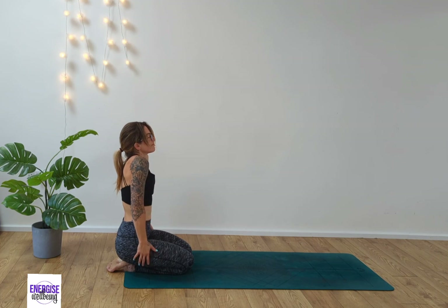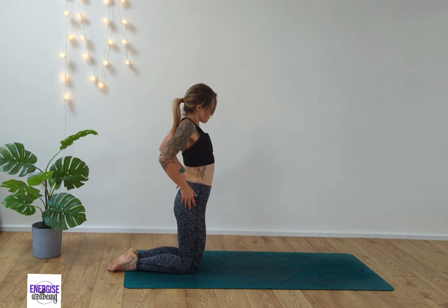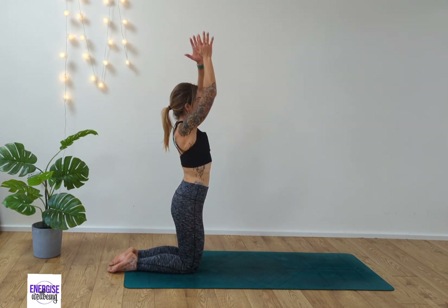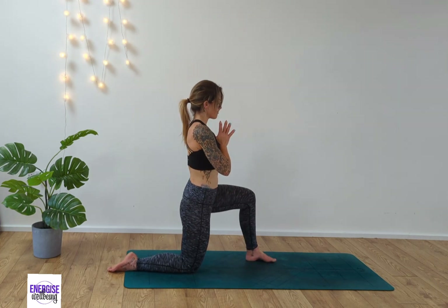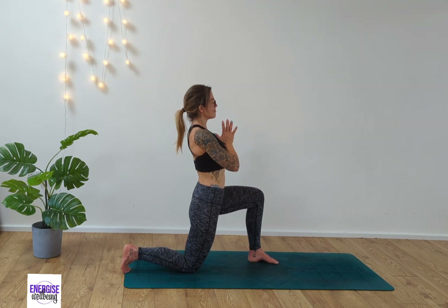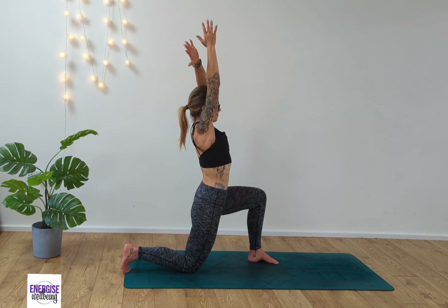Roll the shoulders back, taking the arms down by your side, shrugging the shoulders up and out as we come into kneeling position. Sweep the arms up high to the sky and take the hands to heart center. Ground down in the right shin, taking the left foot forward and then tucking the toes behind you for support. Deep breath in, reach the arms up high to the sky, palms together.